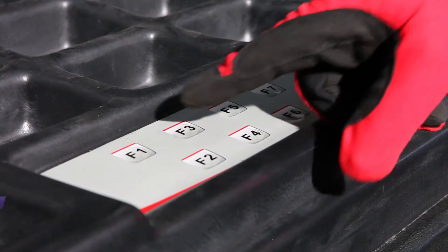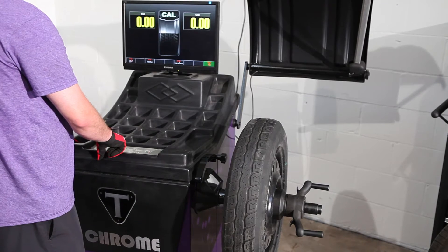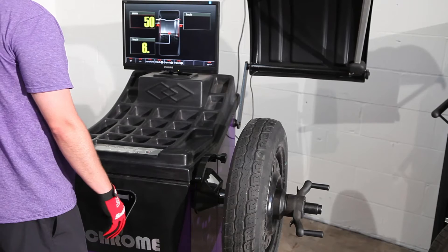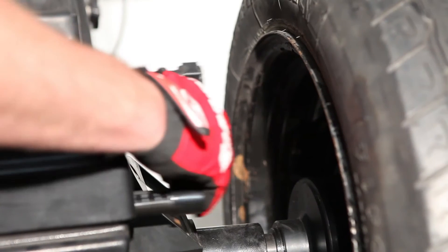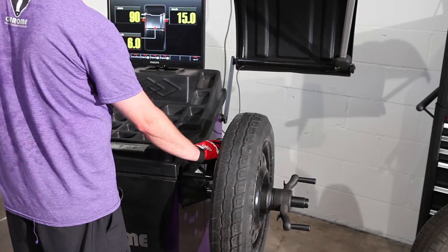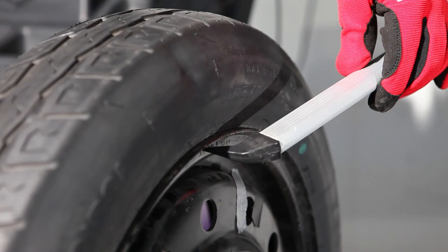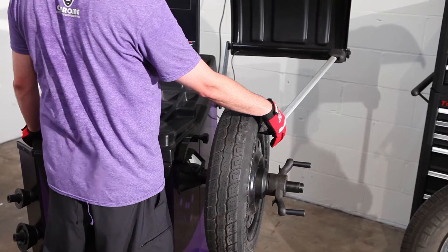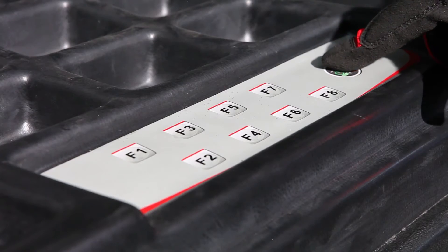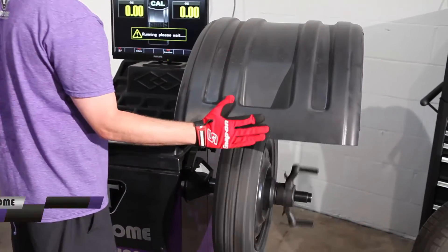Now we have to do the weight calibrate, which is F3. First, input the data for the wheel we're going to use. Press F3, extend the ruler out, and touch to the edge of the rim — it gives you your distance measurement. Then take the diameter gauge, lower it down, and touch to the lip of the rim — it gives you your rim size and rim width. Press F9 to go back, then lower the hood to spin the wheel.